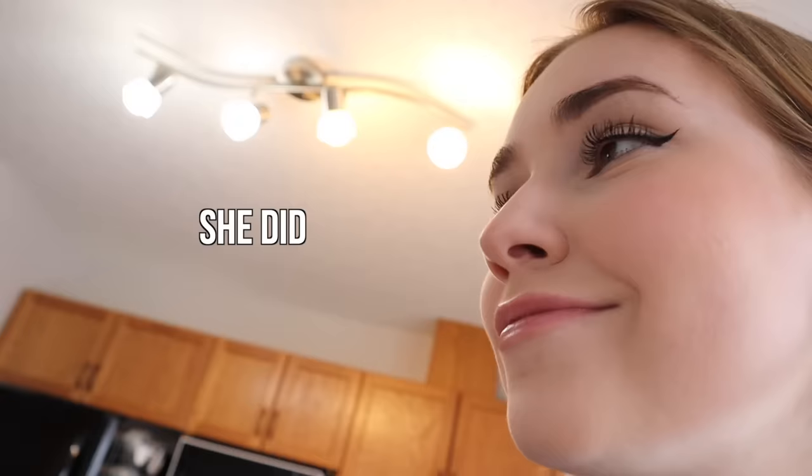Hey everyone, today we are doing a very exciting video. As you can see we are in a kitchen. You're probably seeing double because this looks very similar to my kitchen, but this is in fact my mom's kitchen. We have the same kitchen and the same build of house.